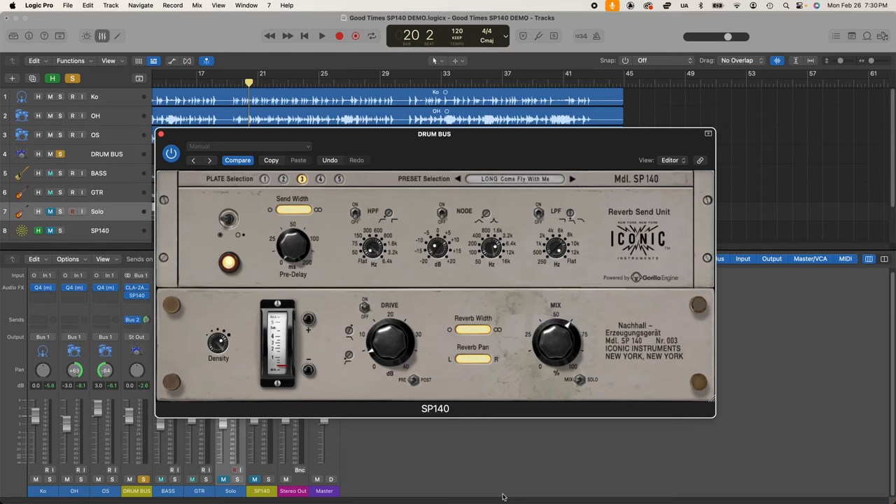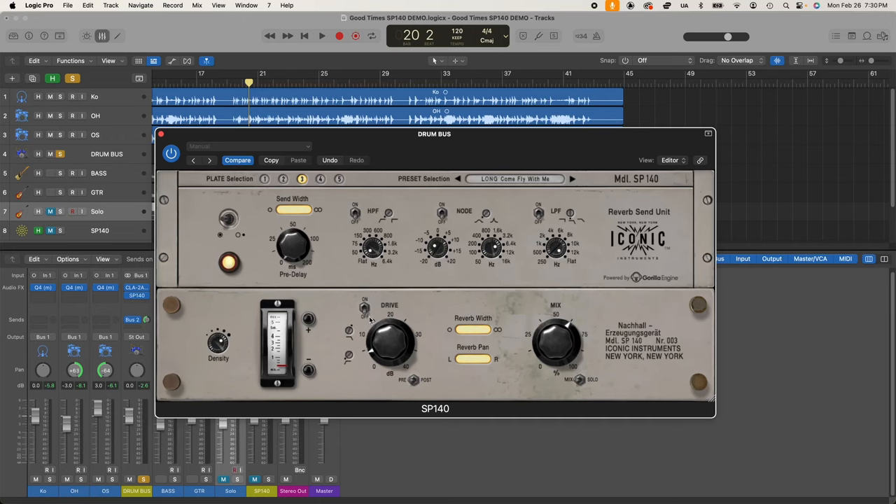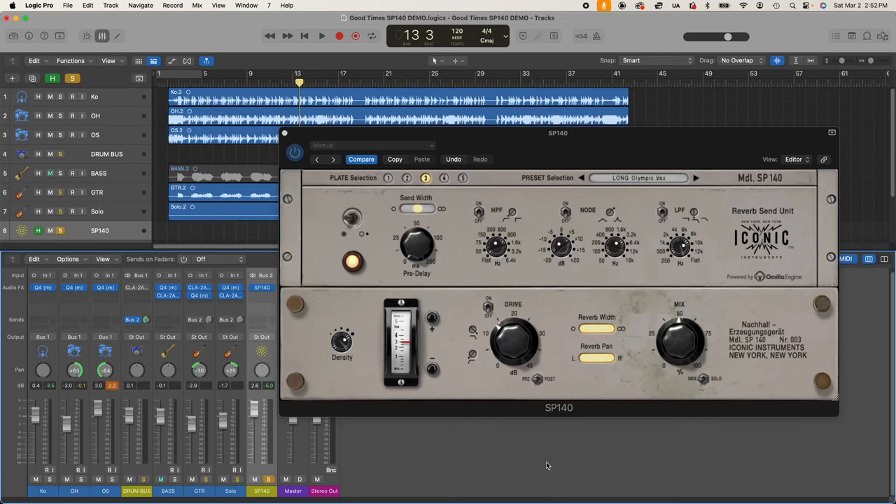The drive feature is basically an emulation of a tube distortion sound. You can toggle it on and off, and there's a pre and post toggle switch. When set to pre, you're overdriving the send before it gets to the reverberation unit — you're reverberating a distorted signal. When set to post, you're distorting a reverberated signal. The effect is much more noticeable in post.